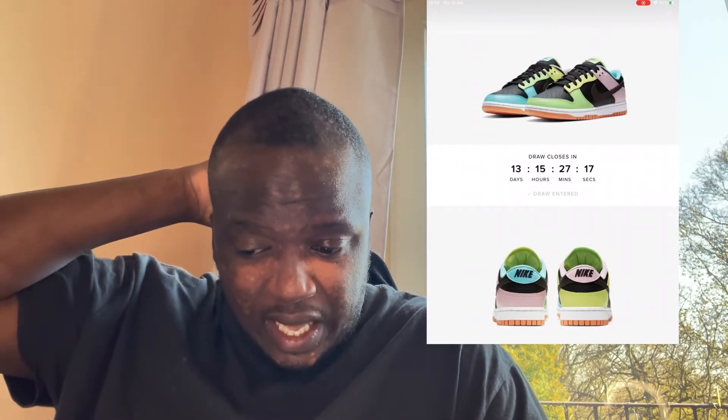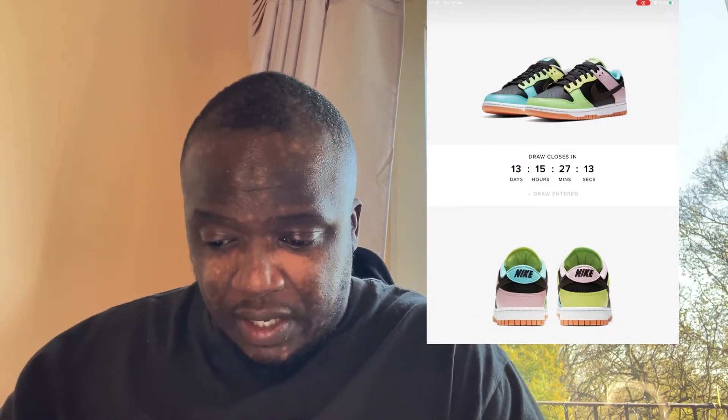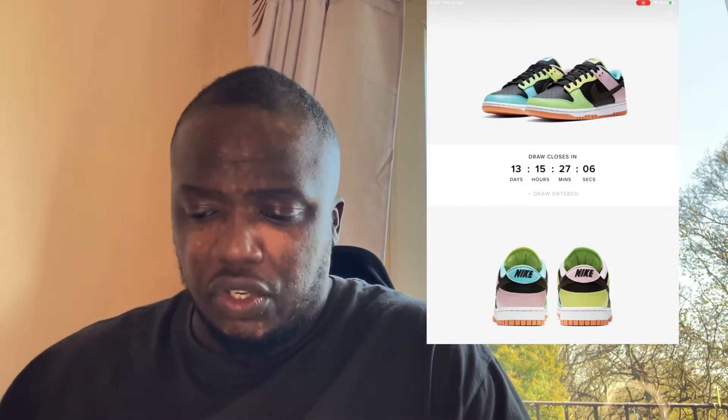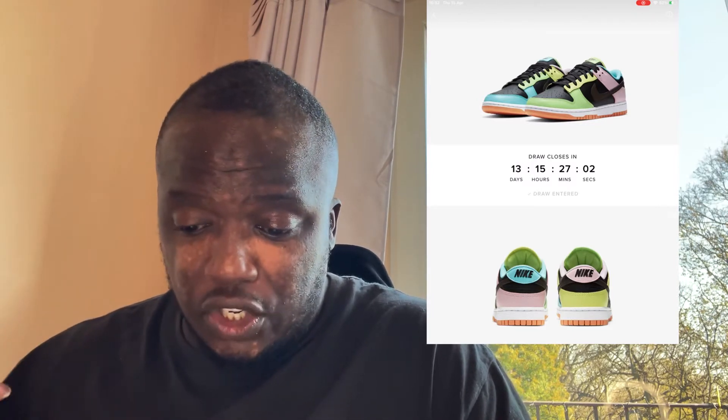As you guys can see, there are a lot of colors going on. If you're not somebody who's into loud things then this shoe probably won't appeal to you, but if you like very bright colors for summer time then this shoe is right up your alleyway.